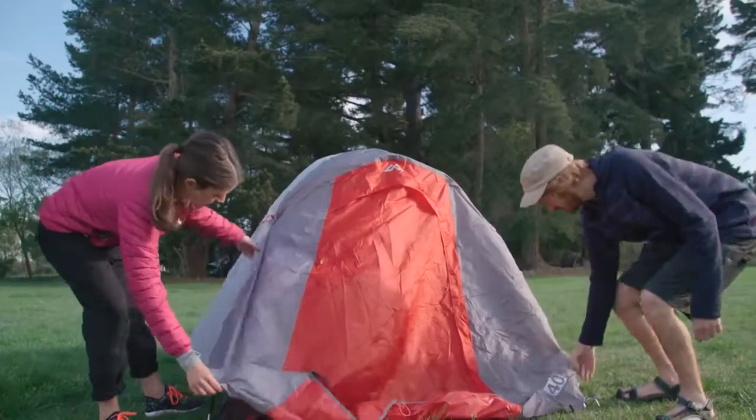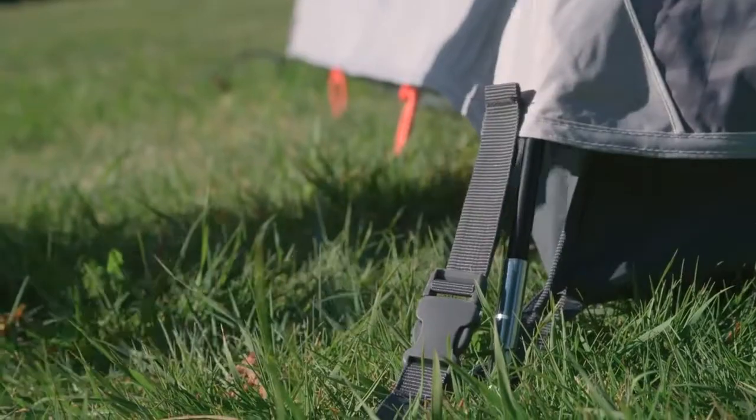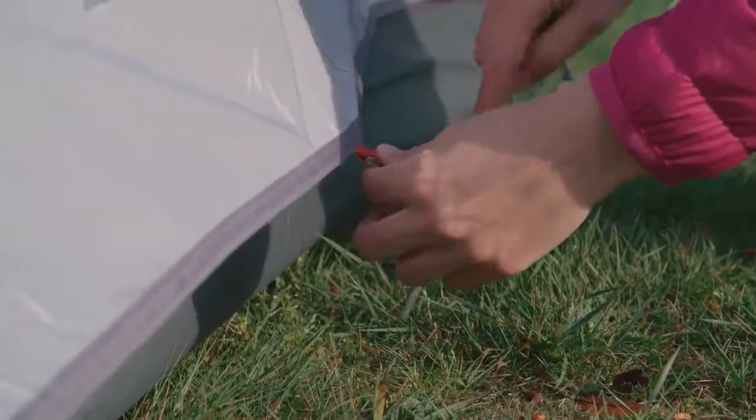Secure the flysheet with the side-release buckles at the four corners of the tent, and tension the fly by pegging out and adjusting the webbing. Then peg out all remaining peg loops.